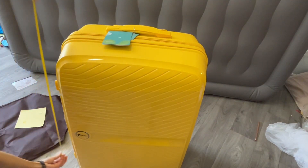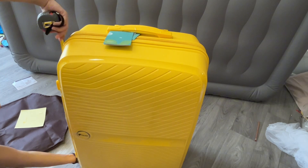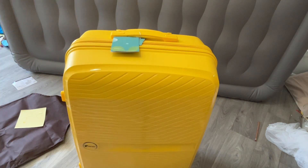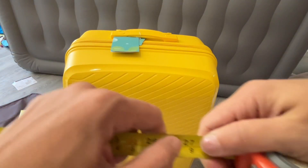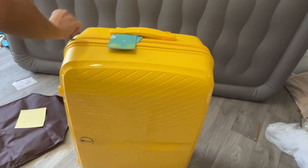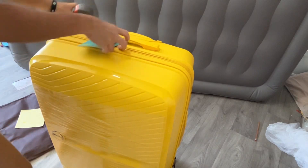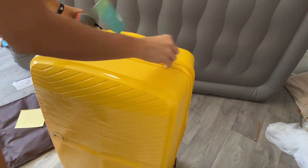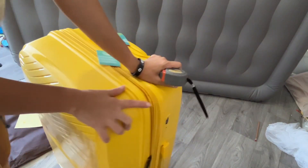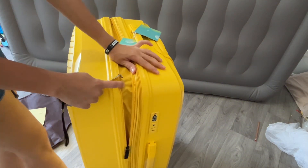Those measurements are important because the maximum amount that you can take on most airplanes as checked luggage without the wheels is 27 inches — so it's almost a very big difference. Most airlines allow you to take 62 linear dimensions, which means you measure the depth, the height, and the side to side, then add them all together.